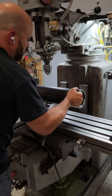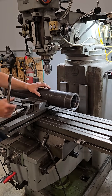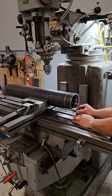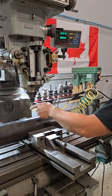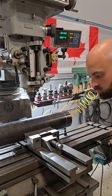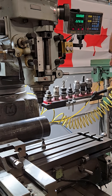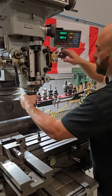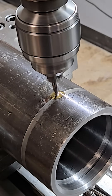We are officially done in the lathe and heading over to the mill. I've got a little tool called an edge finder in the mill right now, and that's just getting the exact dead center of this cylinder. With that done, we're ready to install a 5/8" hole.